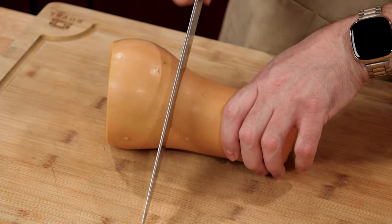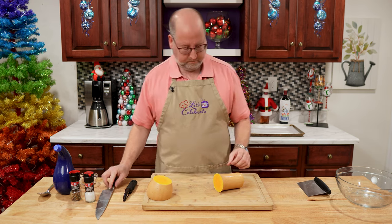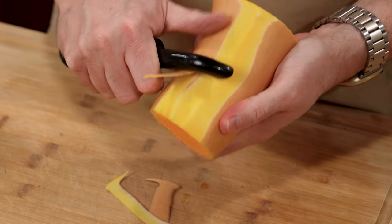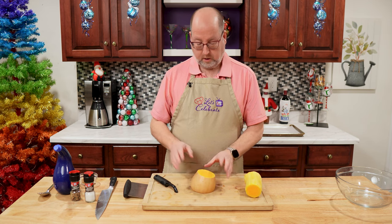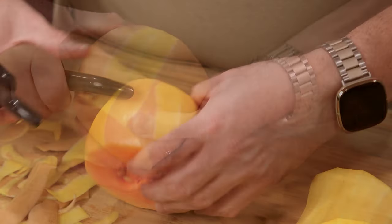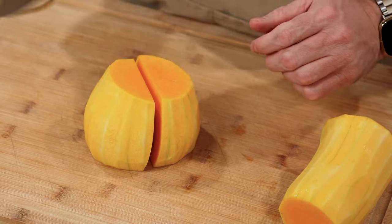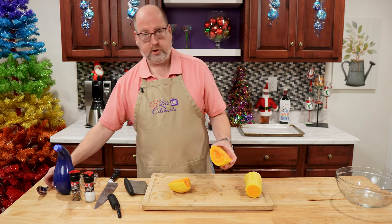I like to cut it here. We'll put that aside. I usually start with the squash part — you can just take a vegetable peeler and peel it right off, just like that. Now onto this part, I'm going to do the same thing — I'm just going to peel it first. Now we need to get rid of the seeds. I'm going to cut this in half, and you see it's just like a pumpkin, like we do at Halloween. We're just going to take a spoon.